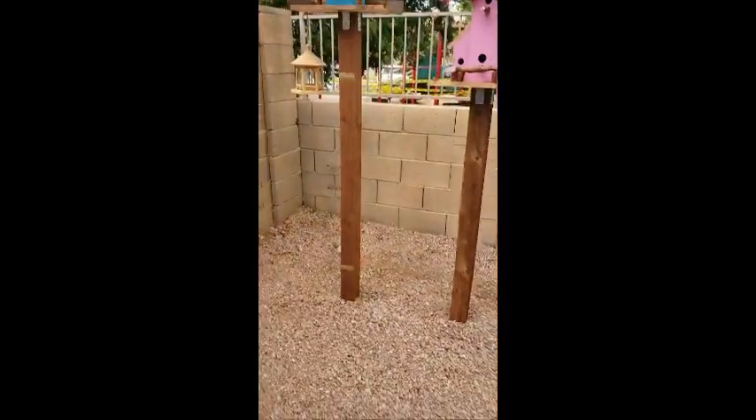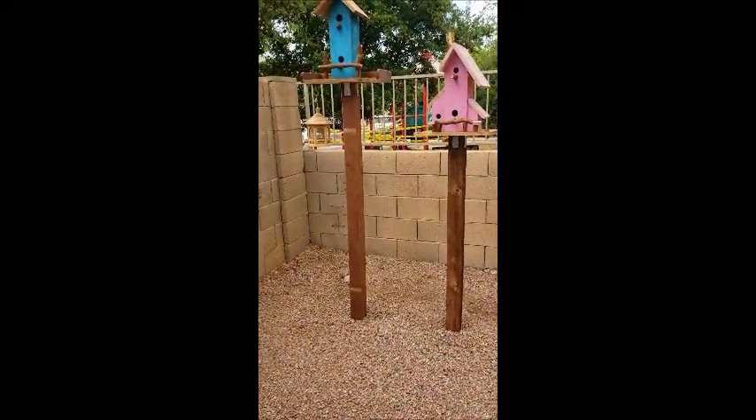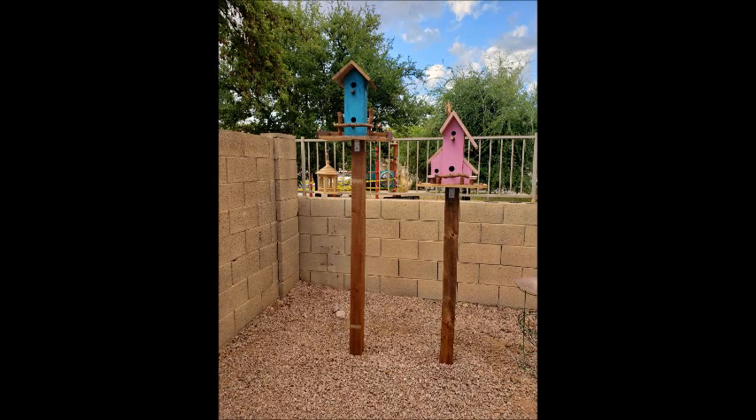And that's it. Rodney did an excellent job. Thank you, babe.